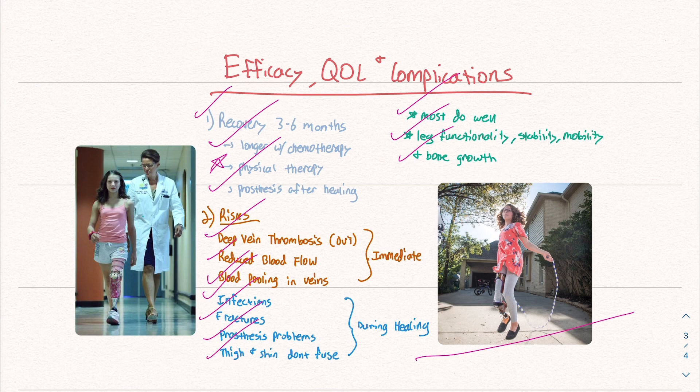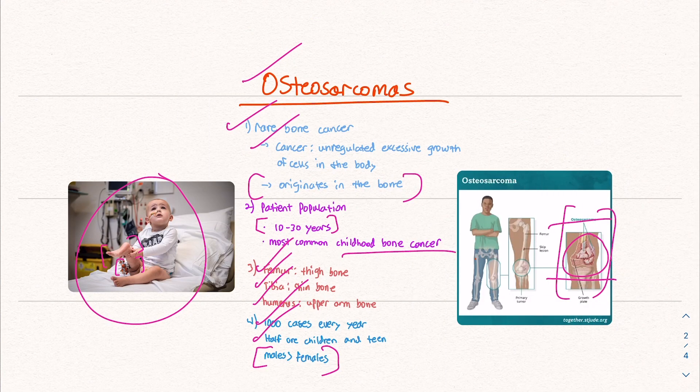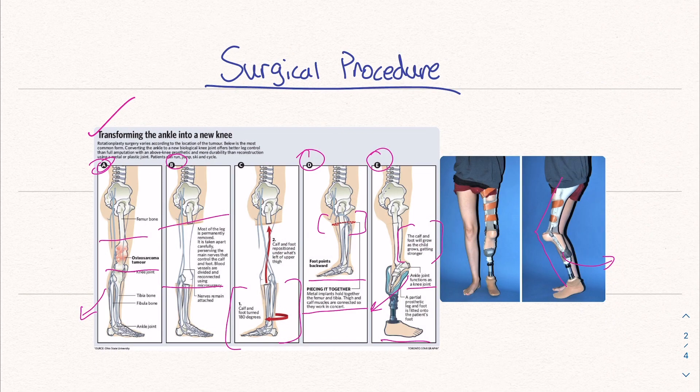In summary, this surgical procedure is done to salvage the lower limb due to bone cancer. Osteosarcoma is a very rare bone cancer affecting patients aged 10 to 30 and is the most common childhood bone cancer. The procedure eliminates the cancer while offering a better quality of life by cutting off the cancer, maintaining blood vessels and nerves, twisting the leg to create a new knee, and fitting a prosthetic that enables natural knee function.